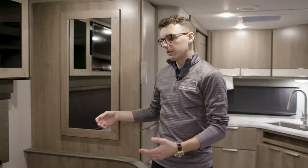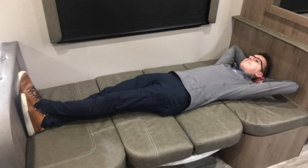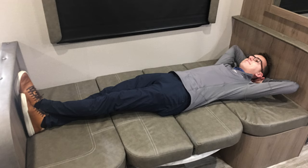Hey guys, we're back again in an Imagine Travel trailer. Today we're standing in front of the 22 MLE booth dinette right here. As you can see, we've got it down in the bed position right now. I'm six foot and this is a picture of me laying down on the booth. As you can see, we've got plenty of room — this is a great sleeping space with plenty of room.